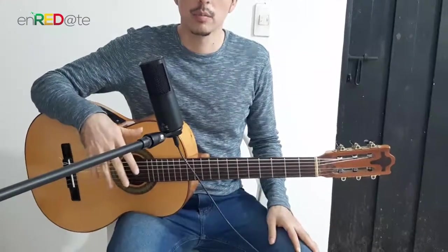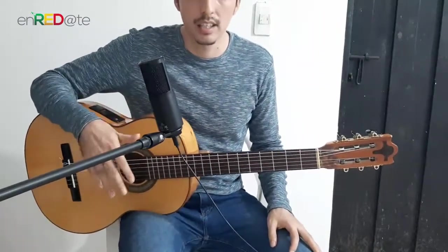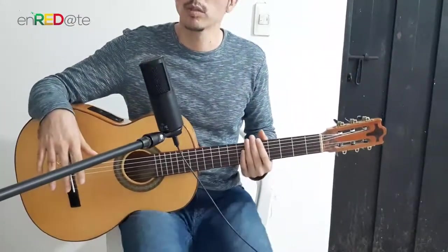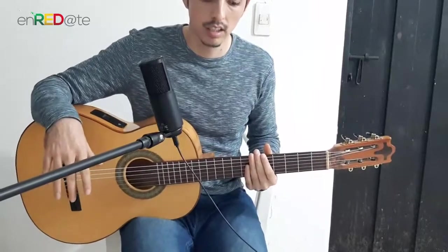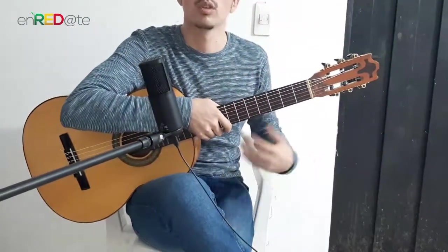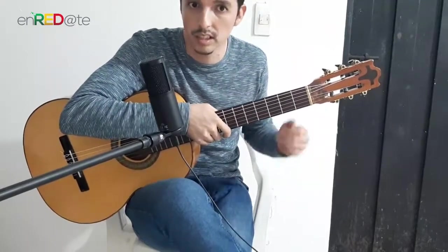The first thing we need to know is that the guitar is popularly played on the right leg with the feet parallel to the ground. We are not going to cross the feet or sit like this with the feet crossed, because we can hurt the back. A lot of it will feel fine, and well, if it works for you then use it.